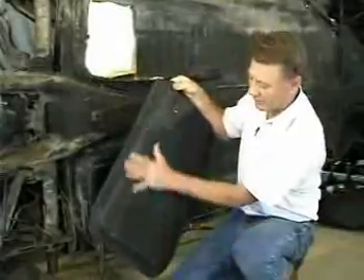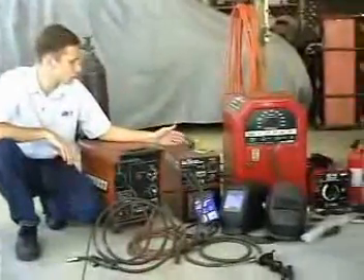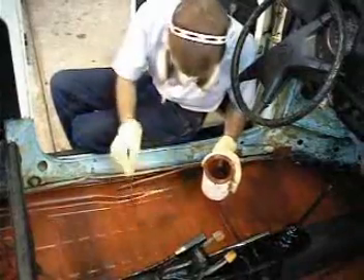We show a partial pan, full pan, and even show you the skills you need to weld in your floor pans, and also how to keep them from rusting again.